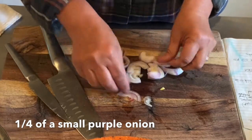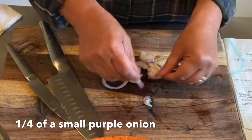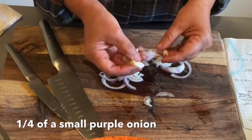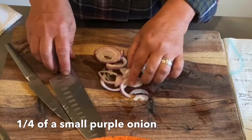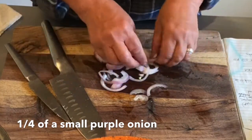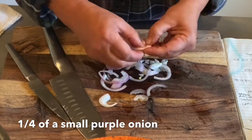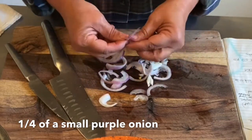I was a picky eater as a child and I did not like onions on anything, but I really do like red onions in small quantities. I like onions cooked — not usually raw — but I do like red onions, so that's what I'm using.